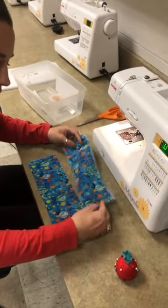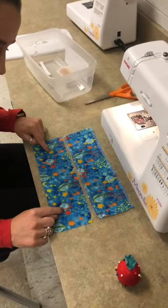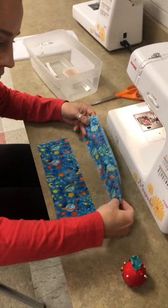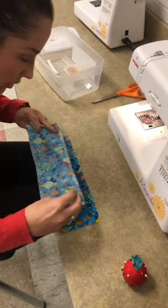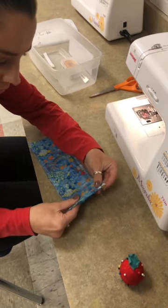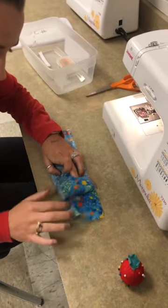I have used my sample that I sewed on as a pattern to cut out this identical piece. I am now going to lay the right sides together of the fabric and pin them together, so on the inside the right sides of the fabric are touching.